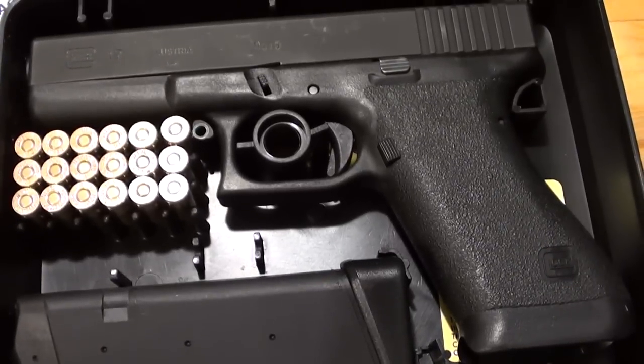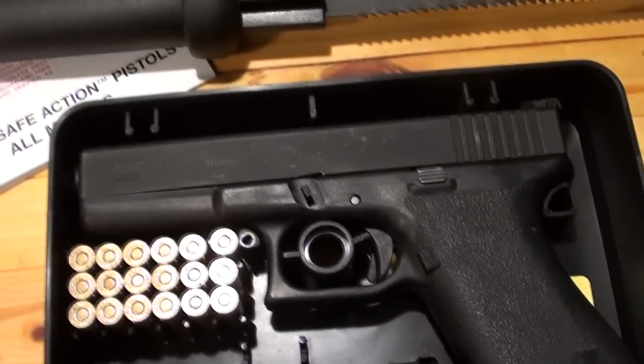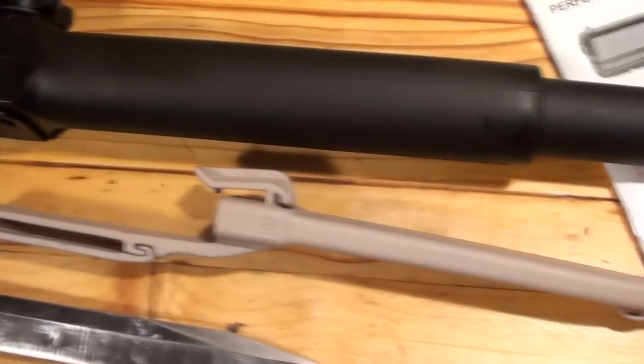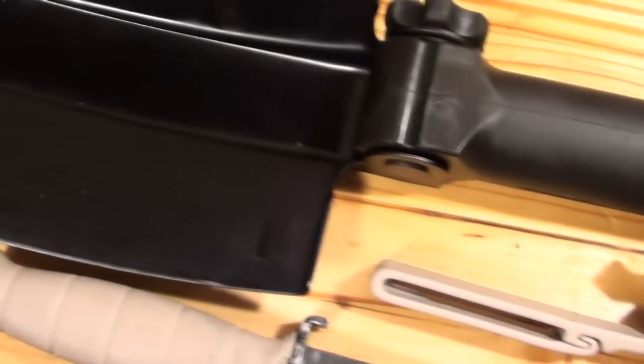The injection molded material that makes up the handle and the sheath for the Glock field knife is Glock's own proprietary high strength, low weight, nylon based polymer — the same material used in all their products such as Glock pistol receivers and entrenching tool handles.